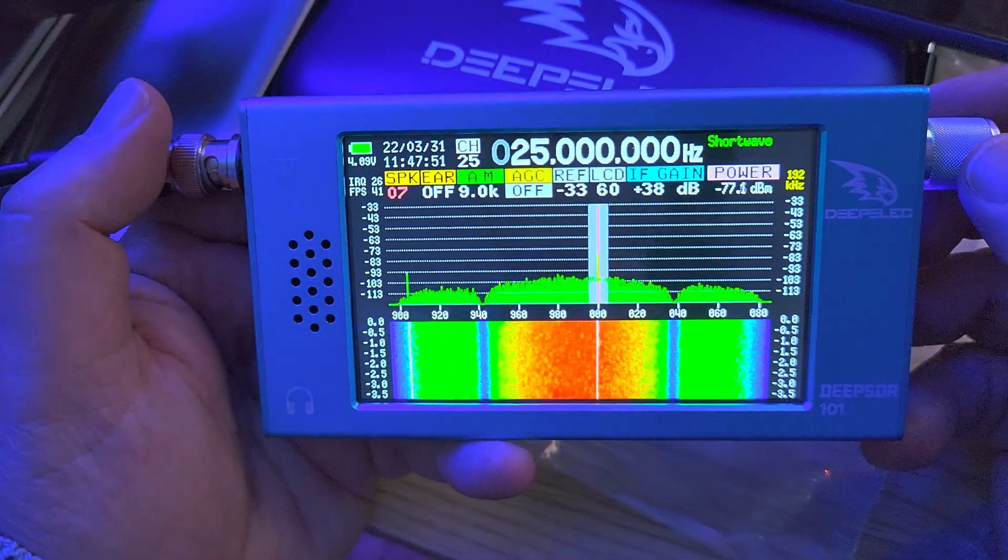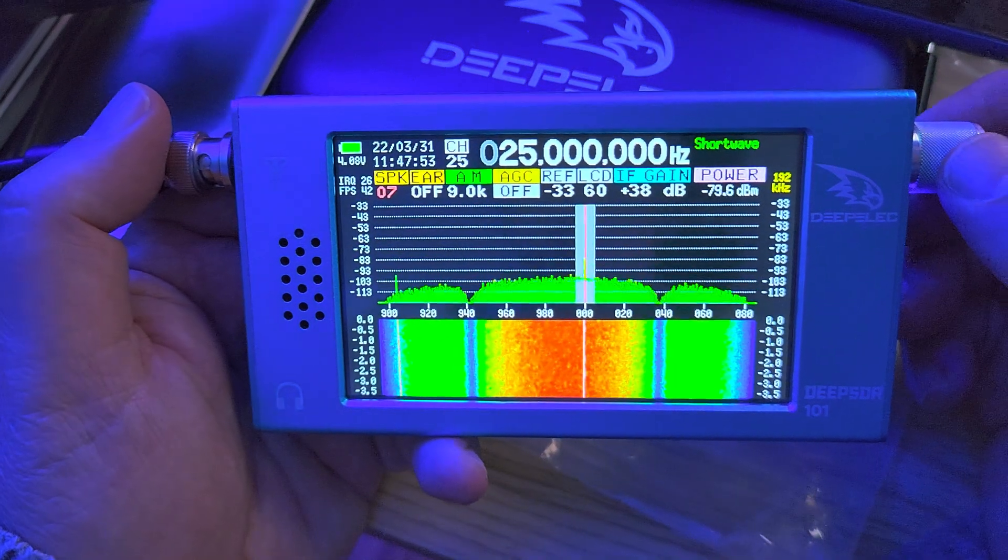Here's WWVB 25MHz from Fort Collins, Colorado.